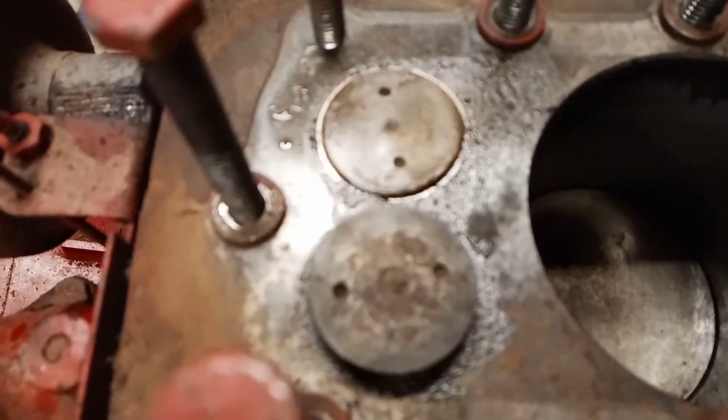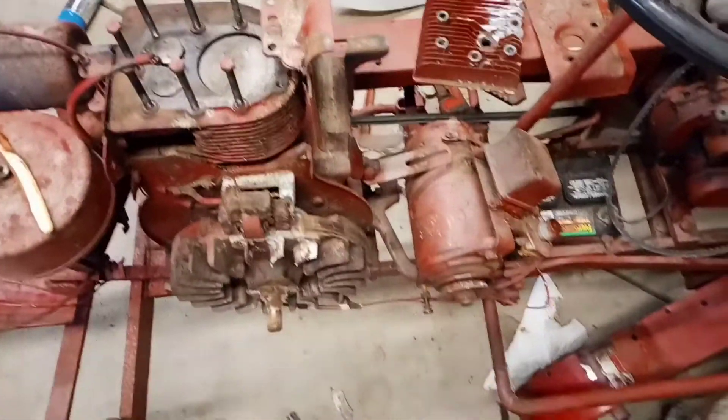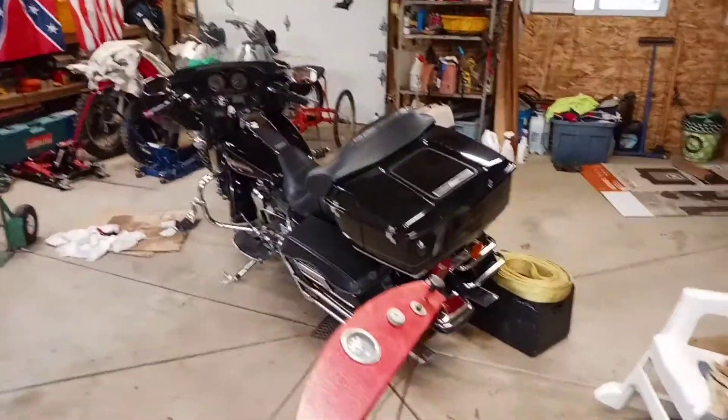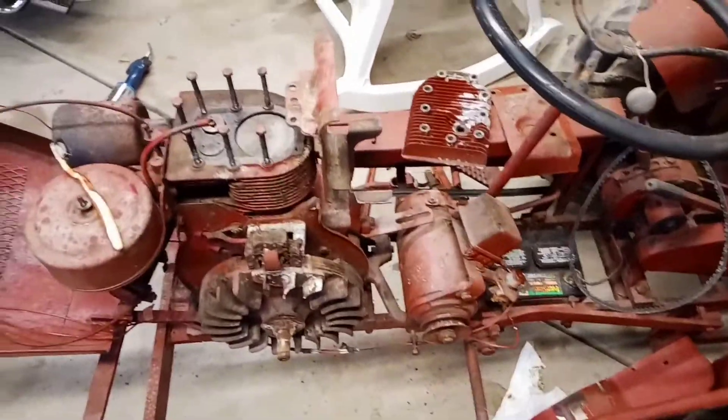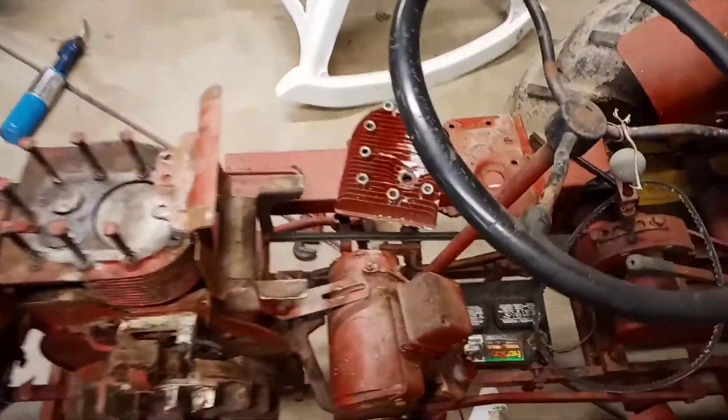That's how your motor works — on your lawnmower, on your car, your motorcycles, and your tractors. It's all cleaned up, now we just got to put it back together.